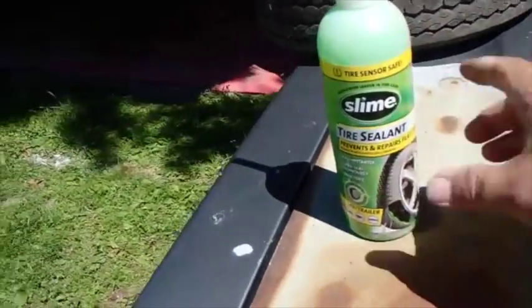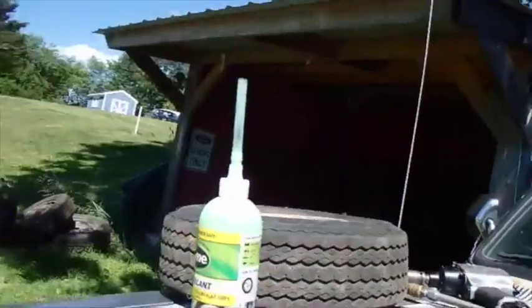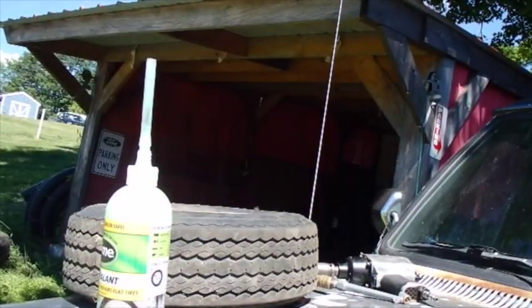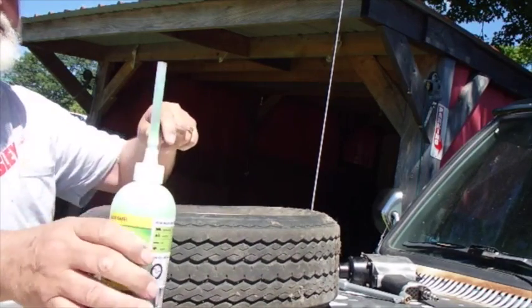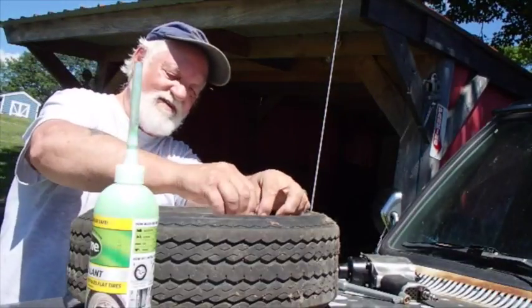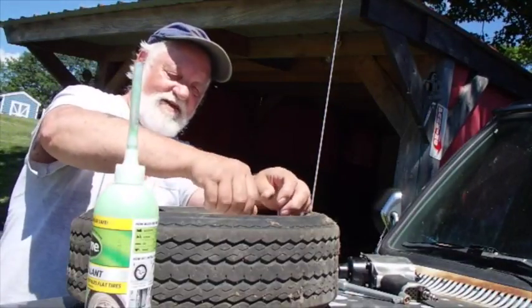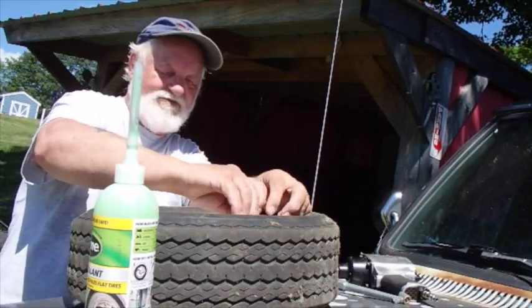While this tire's off I put me some of this here slime in it. Somebody said slime is basically just something that's got enough texture to it to plug an air leak, and the antifreeze would keep it from freezing in the winter. Makes sense to me.